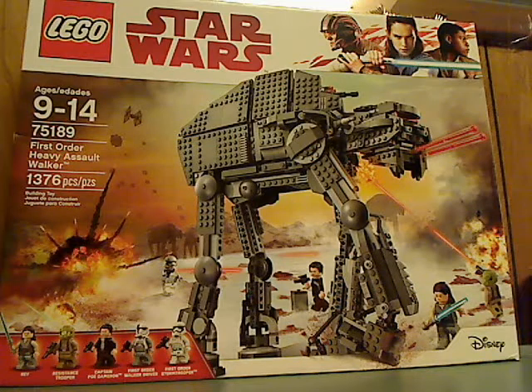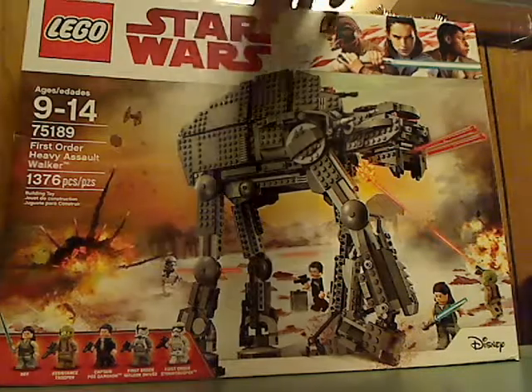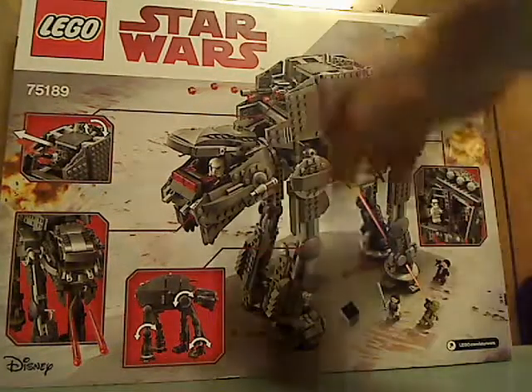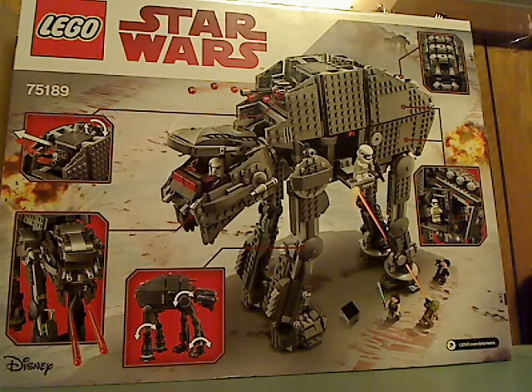On the front of the box you see the LEGO logo, Star Wars logo, Disney logo, and all the minifigs. Recommended age is 9-14, set number 75189, it has 1376 pieces. Flip it to the back and see it in action again, all the features, and lego.com slash Star Wars.